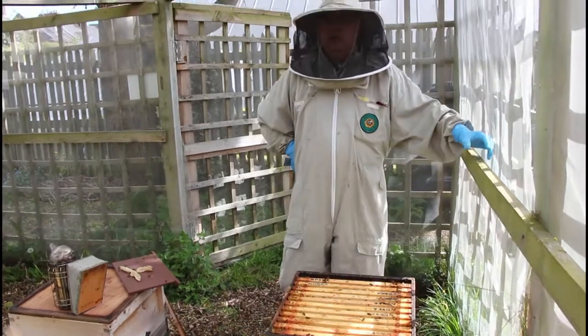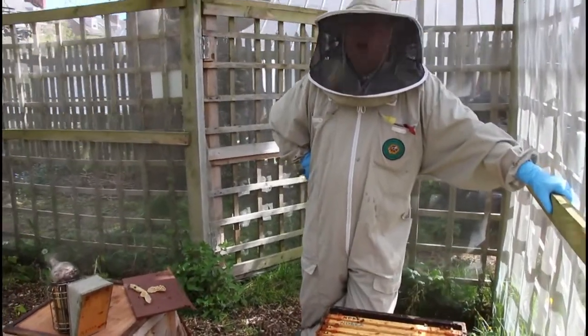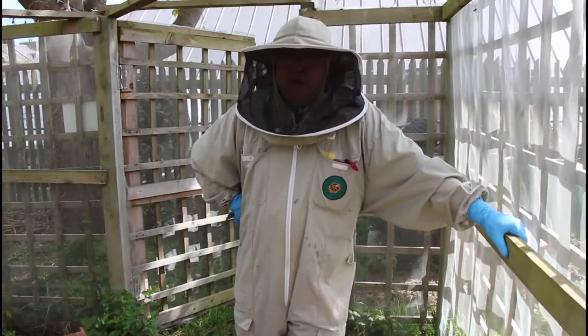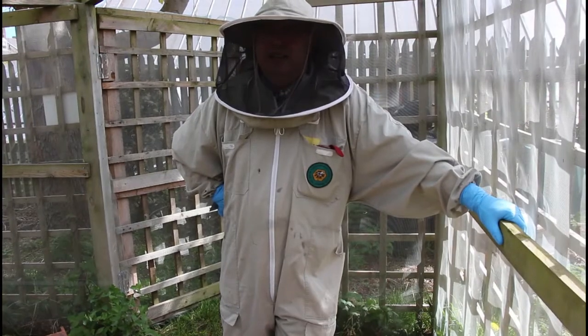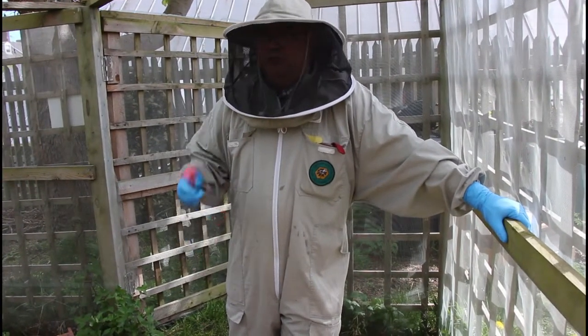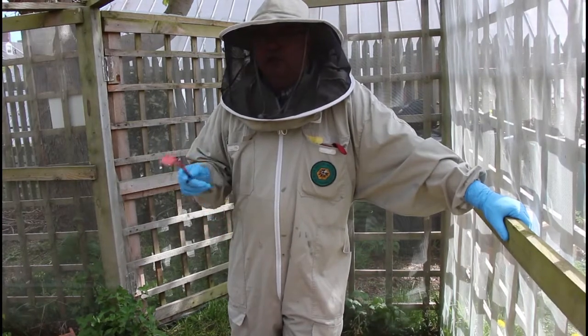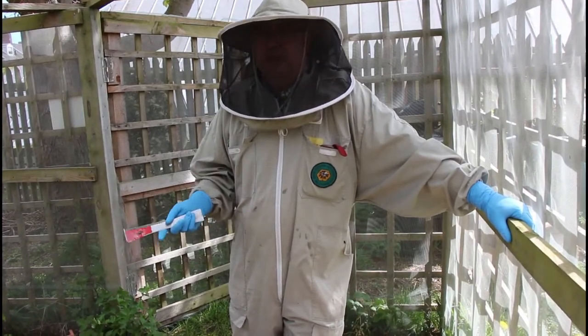Good morning, we're back at Summerhill today and it's the 27th of April. We've been seeing signs that the colonies are growing and I had an inkling today that we might start seeing queen cells. So we've changed our order a bit and instead of going through the normal colony, the most likely one to want to do something was colony number six.